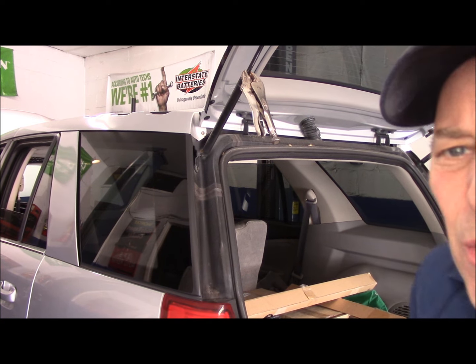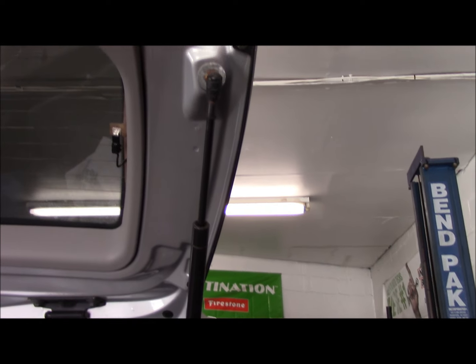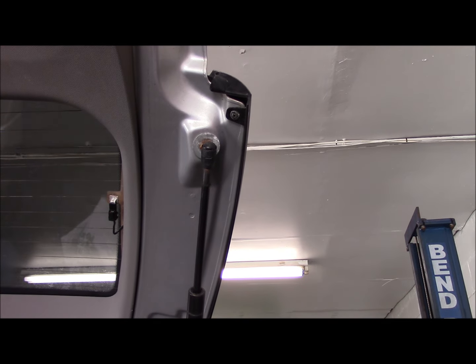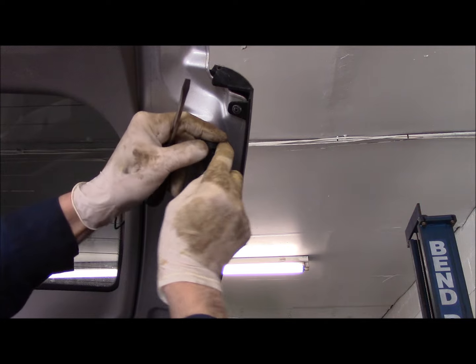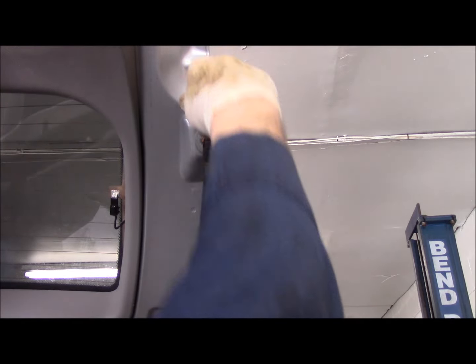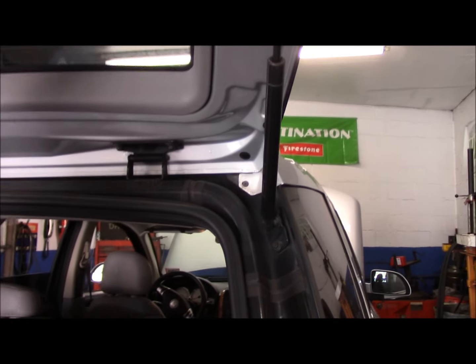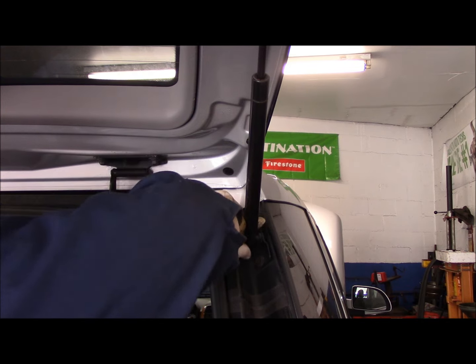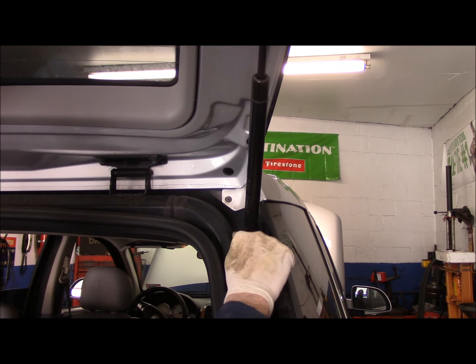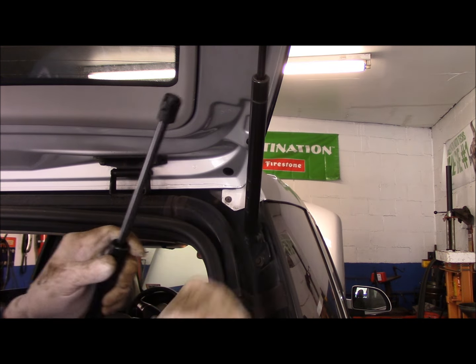I'm going to bring you over to the other side and show you. Remember what I showed you about these clips right here — you just get in here with a screwdriver like this, get underneath it, and pry that clip off. Hold the hood just in case it comes slamming down on you. Then we're going to do the exact same thing on the bottom right down here — hook that clip with the screwdriver and pull it off.